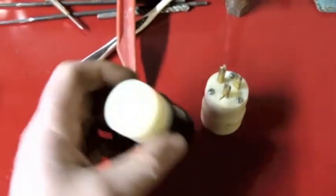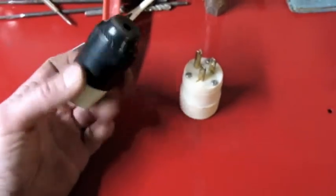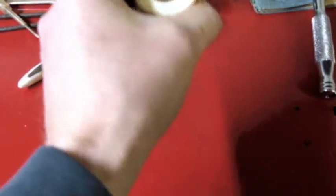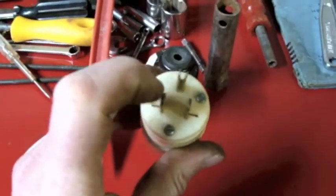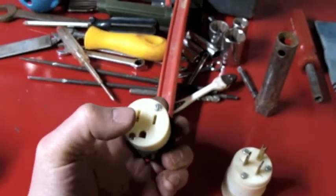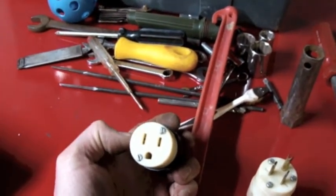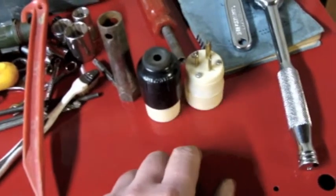This is a nice matched set, brand new. They are 15 amp. But basically if you want to fix up an extension cord, there you go. That's got an awfully big back to it for a 15 amp, but that is 15 amp. If it was a 20 amp, one of these two spaded lugs would be turned 90 degrees, perpendicular to the other. And if this was a 20 amp receptacle, one of these slots would have the mouth open the other way also, so you could put either a 15 or a 20 into it. You go to the hardware store and those are anywhere from three to five bucks a piece.